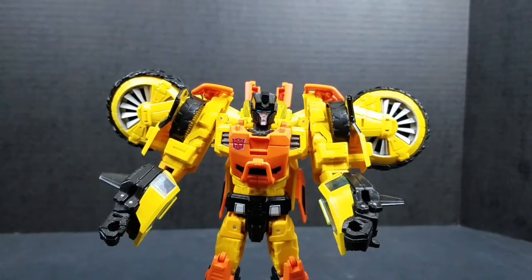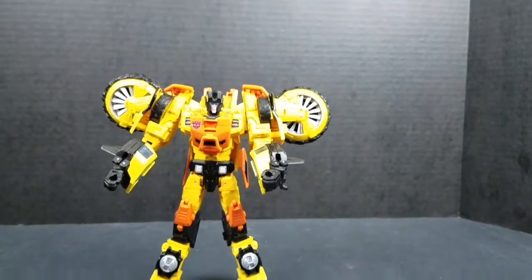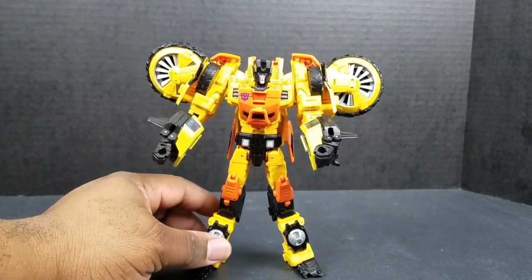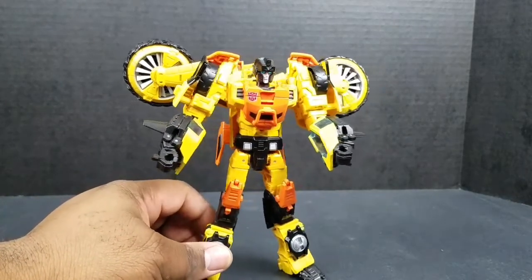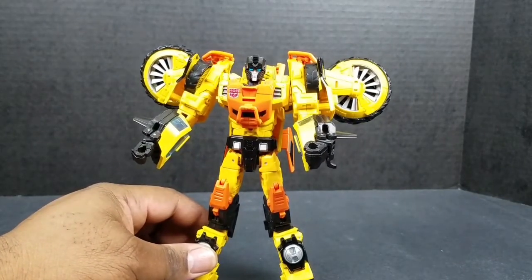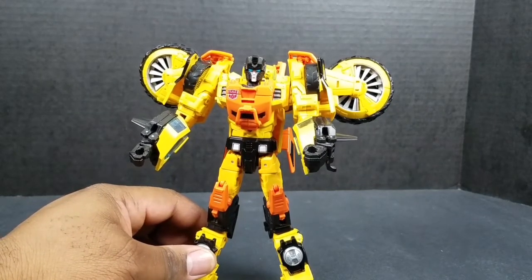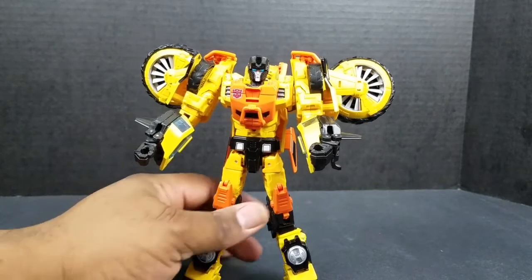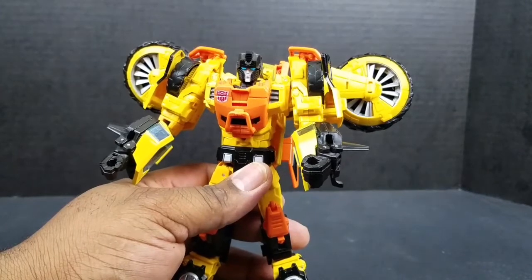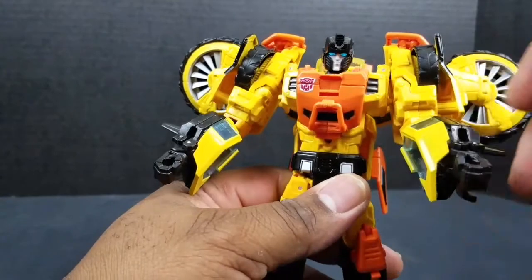And here we have Sandstorm in his robot mode. He looks really good. I definitely dig this figure. He is all kinds of awesome. The way he looks — you really wouldn't know he was the same mold as Springer because there's so much different in the robot mode, yet there's so much of Springer in him. The way they put it together gives them their own individuality. It's just so cool.